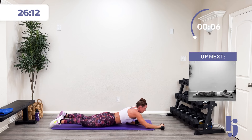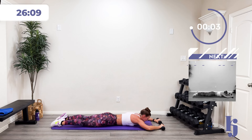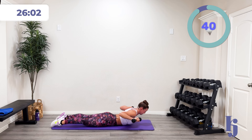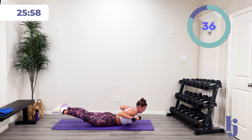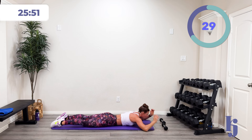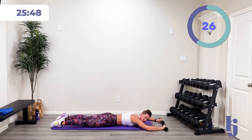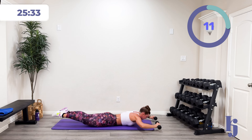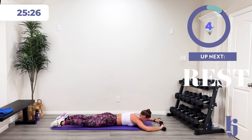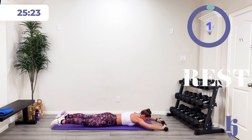Last one of the Superman pull-downs. In three, two, one — lift up, drive it back and down. Squeeze those shoulder blades, lift and squeeze. Come on, halfway there. Fifteen more seconds. Five, four, three, two, one, and rest.